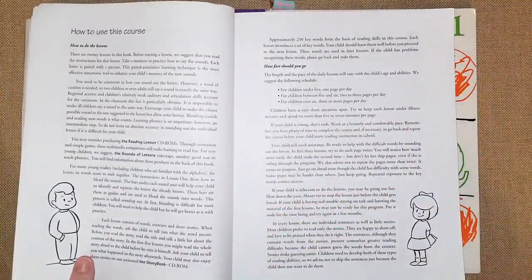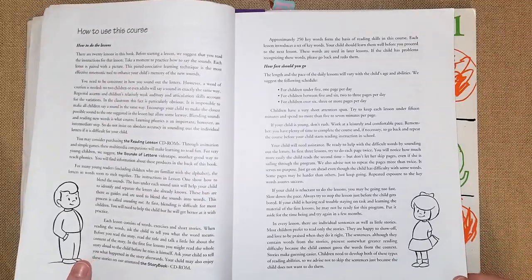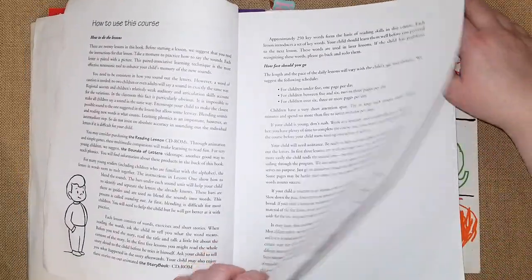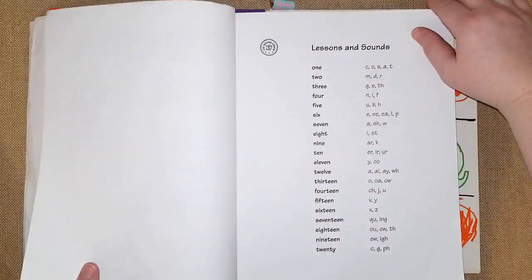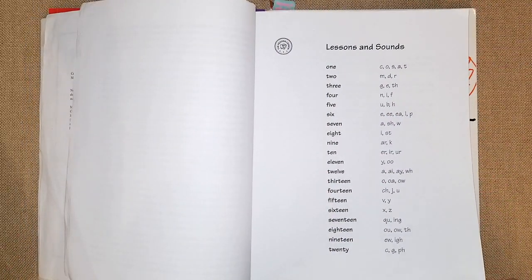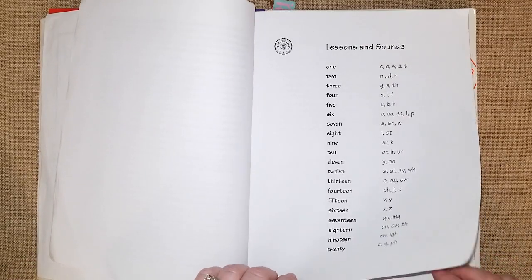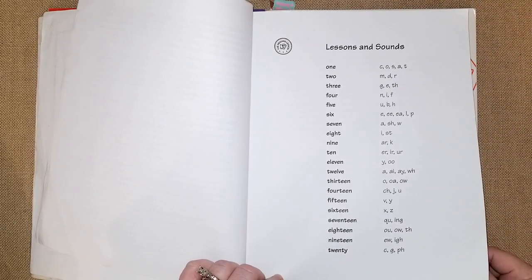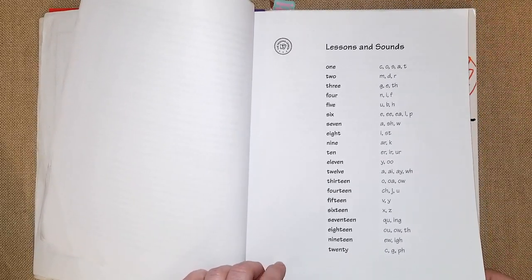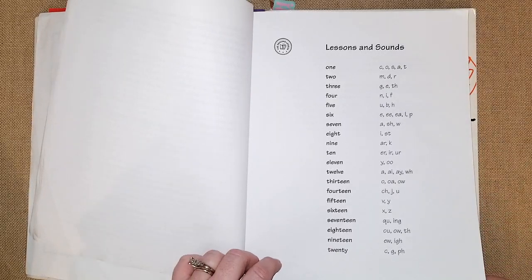If your kids are under five, they recommend one page a day. If they're between five and six, a couple pages a day. If they're over six, three or more pages. But it's obviously your discretion as the parent — if they seem bored or frustrated, just stick with one page a day so it's not too much pressure on you or your child. Here are the lessons and sounds from one to twenty that they'll be going over.